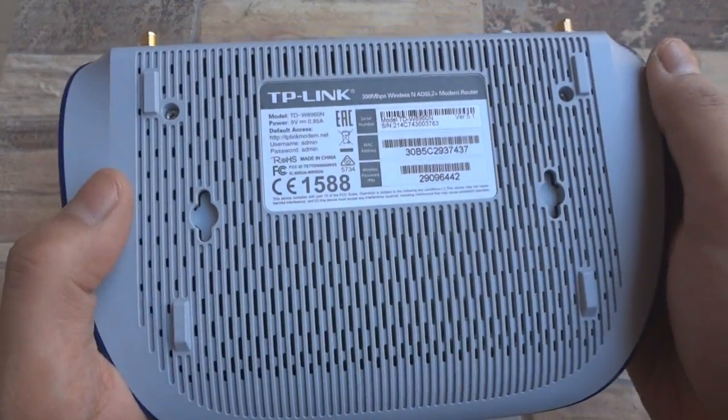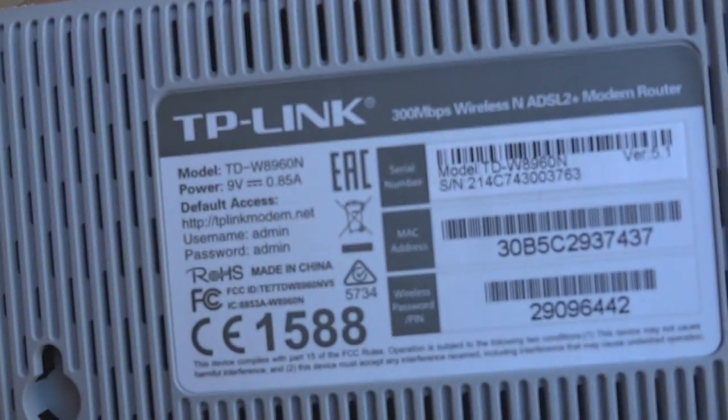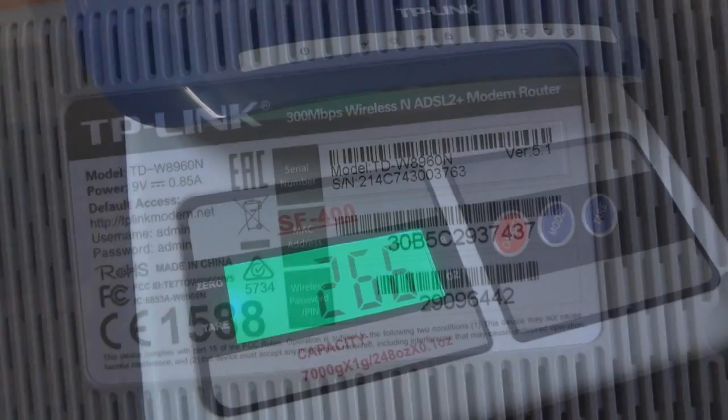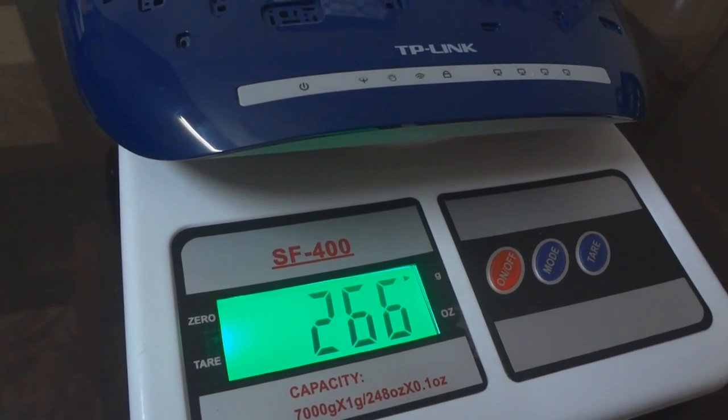The serial number, login details, MAC address and other details are available at the back as you can see. With stock antennas attached, this router is pretty light at 266g.